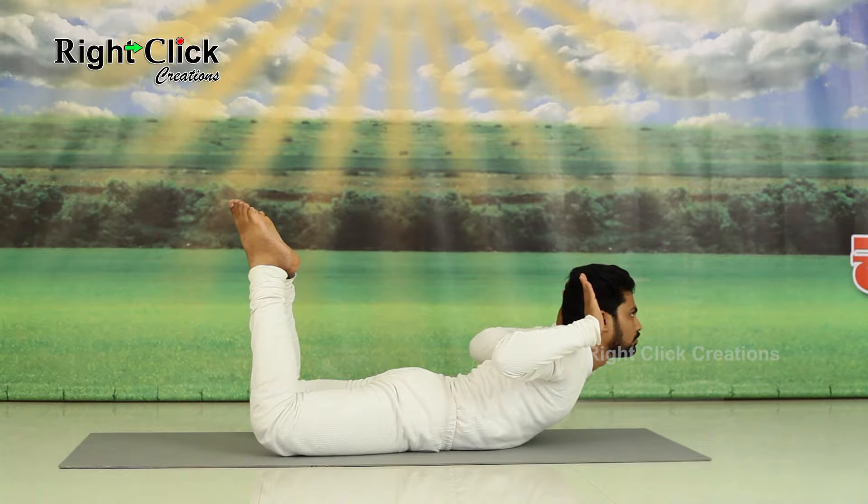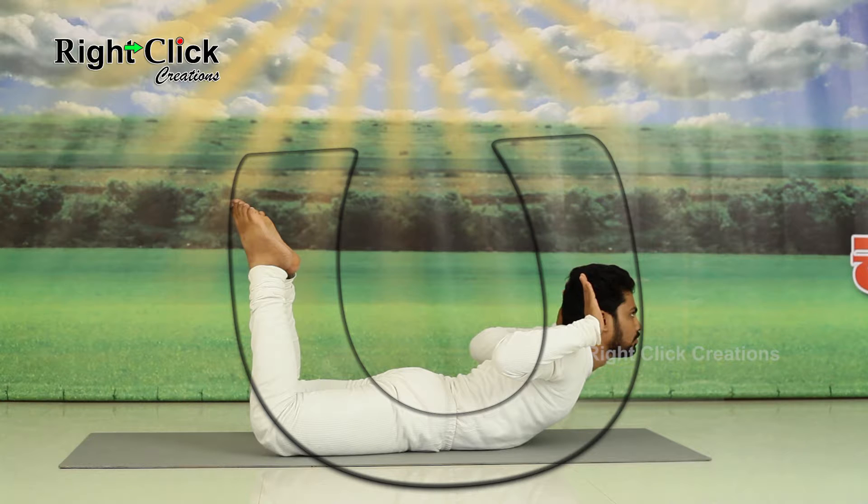Maintain this position for 30 to 60 seconds. This asana helps to improve the reproductive system and also helps to avoid blockages in arteries and improves heartbeat.